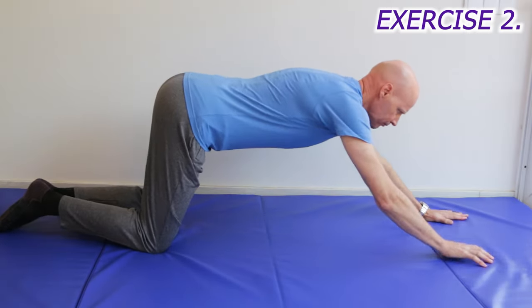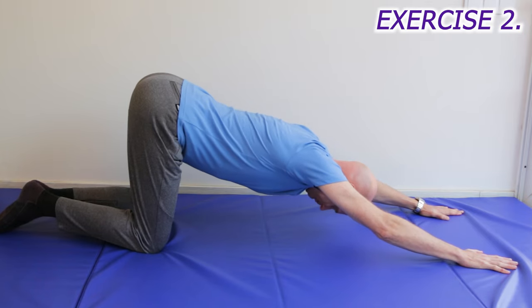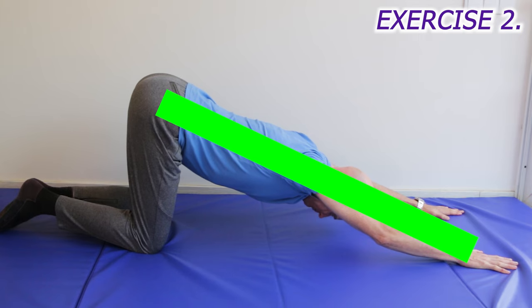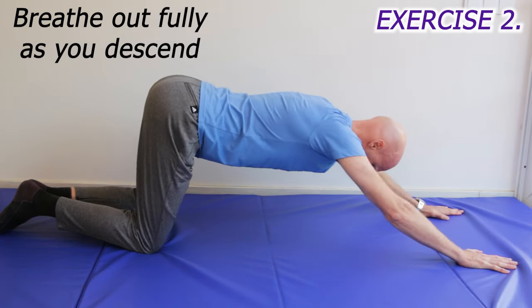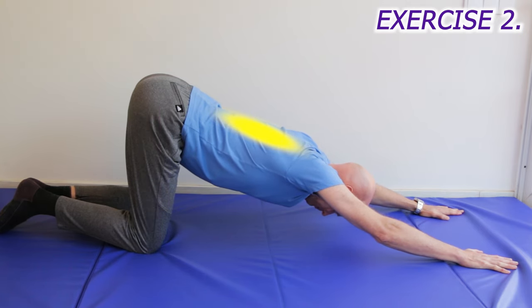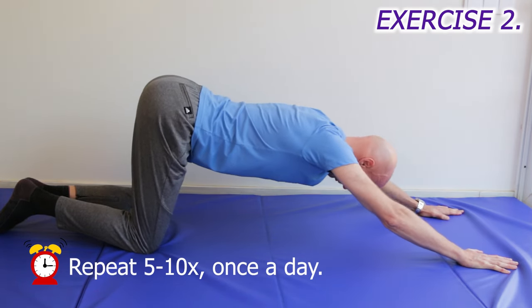Now you're ready to straighten up any mid-back joints that are stuck in a flexed position. On your knees, put both hands right out in front of you, and then with straight arms, lower your chest until your torso, head and arms are in a straight line. Breathe right out as you go down. Your thighs should end up vertical, and you should feel it stretching in your lower mid-back. Hold that position for about 5 seconds and repeat 5 to 10 times. If your shoulders feel sore, put your hands wider apart.